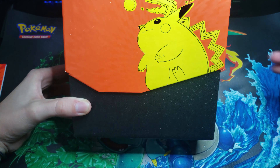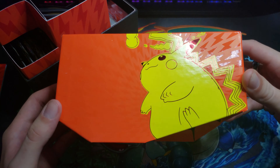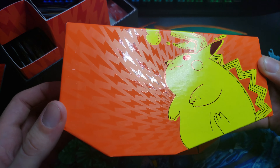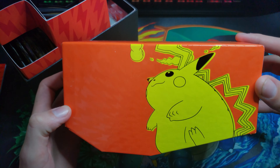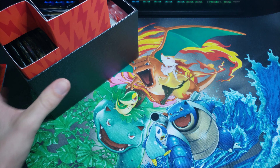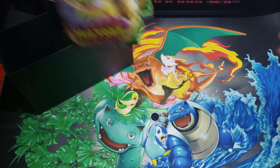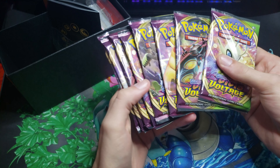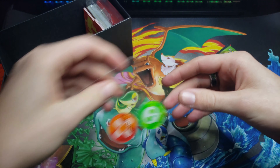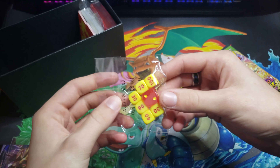Alright ladies and gentlemen, just like that the box is busted open. We've already opened one of these before but can we just take a moment? It's just so beautiful. The ETBs are just always absolutely so nice. I'm in love with it — the red and yellow is amazing, it just works so well. We've got our eight packs of Vivid Voltage. I'm sure all of you guys have seen everything that comes in these ETBs so we're just going to kind of blow through it.